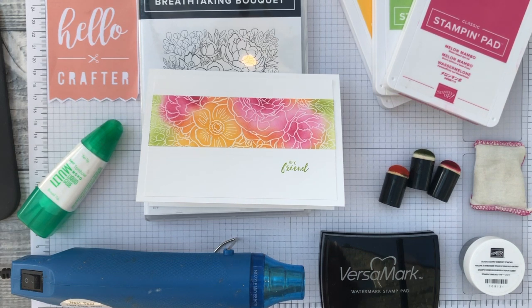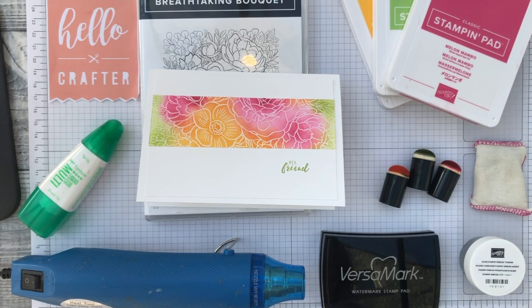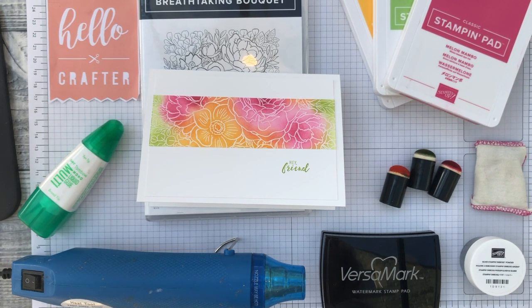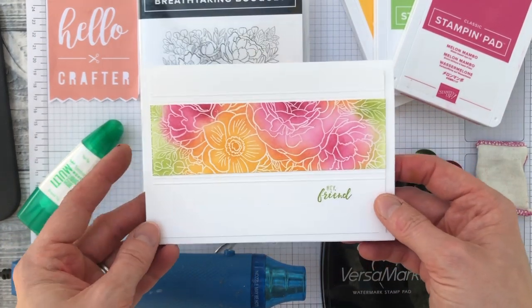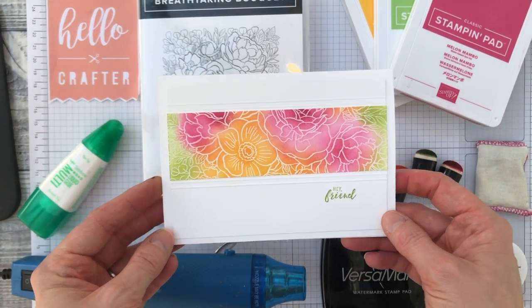Hello, this is Kylie from Hello Crafter. Now if you're unlucky enough to have witnessed my Facebook Live this morning, I do apologize. Things didn't quite go to plan, so instead I've recorded this little video showing you how it should have been done.